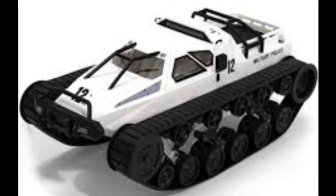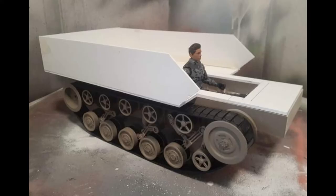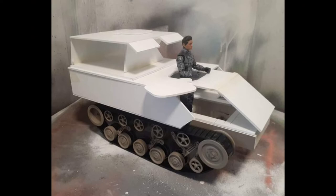I used a 1/12 scale RC Ripsaw Tank and converted it to what you see here. Using Sintra, I made my own patterns and then glued them together to form the base and all the turret and accessories of the tank.